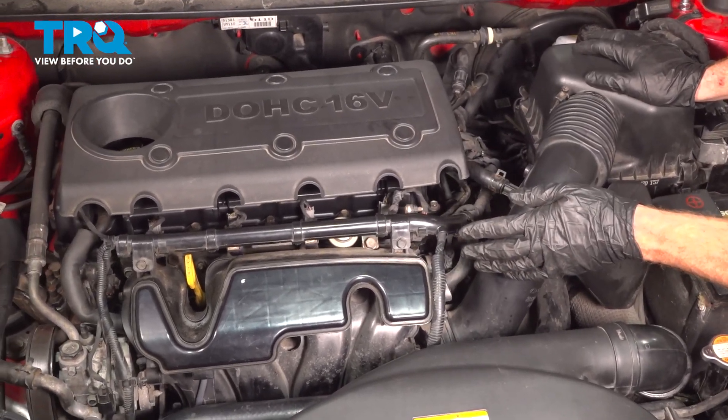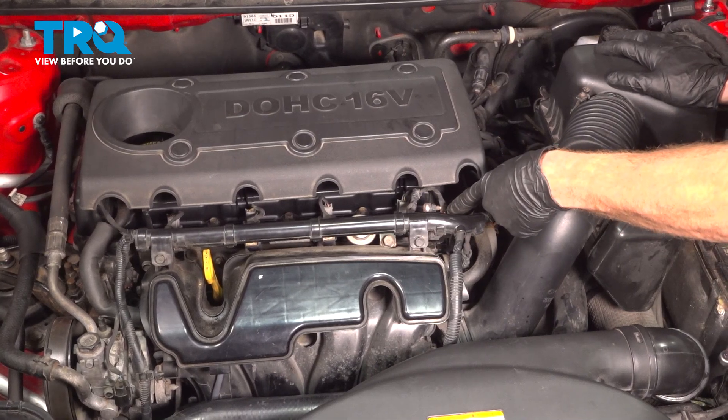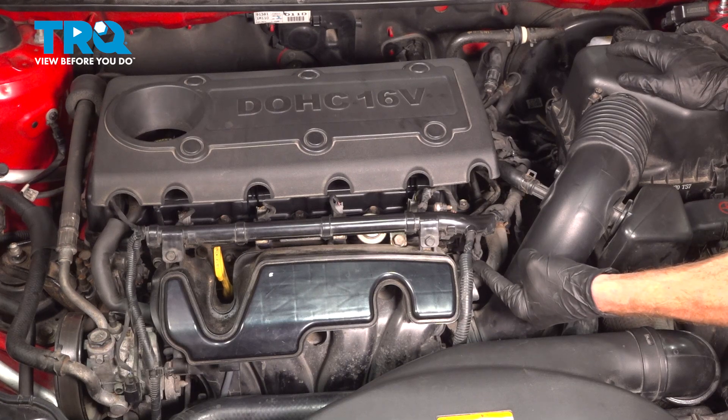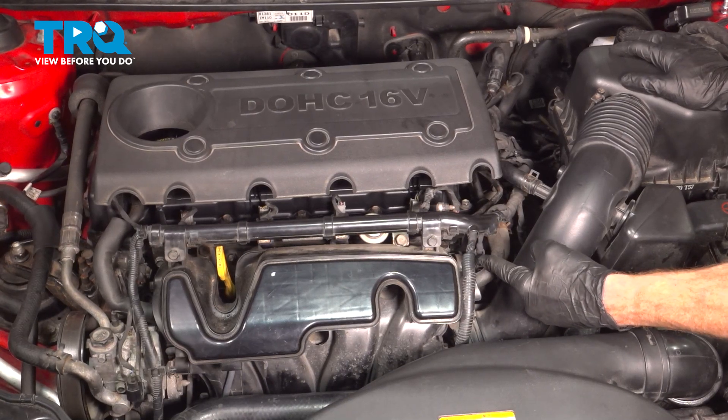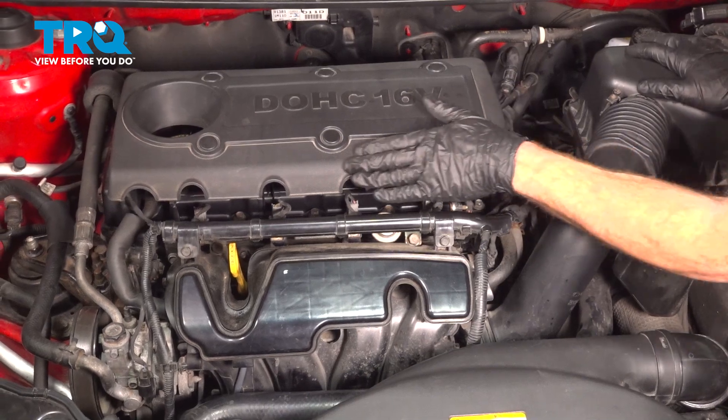Let's get started on our job. The camshaft position sensor is located right inside this area. From along the top, you can see the wiring harness, but if you were to look down inside this area, you can also see the sensor. To gain access to this, I typically like to remove the upper engine cover.